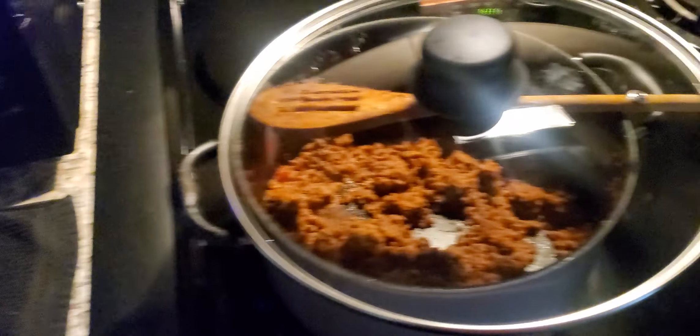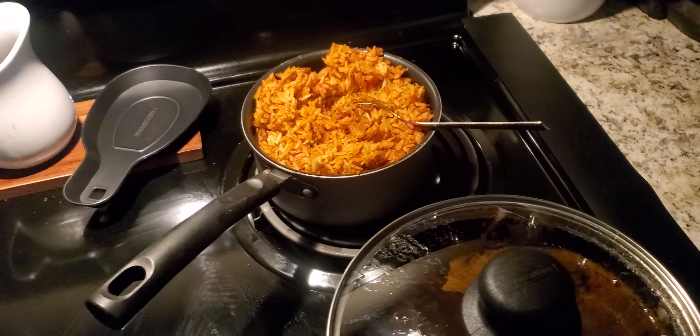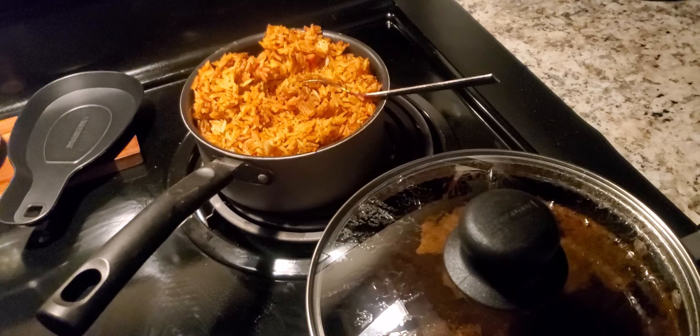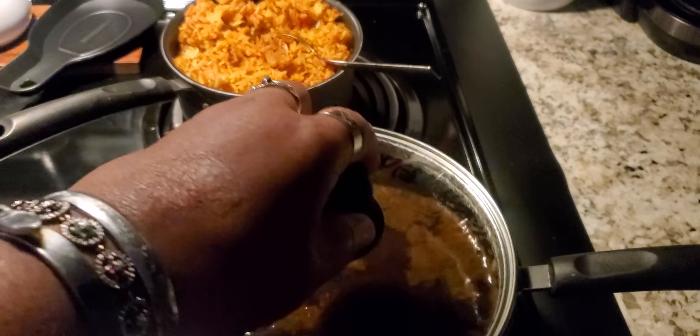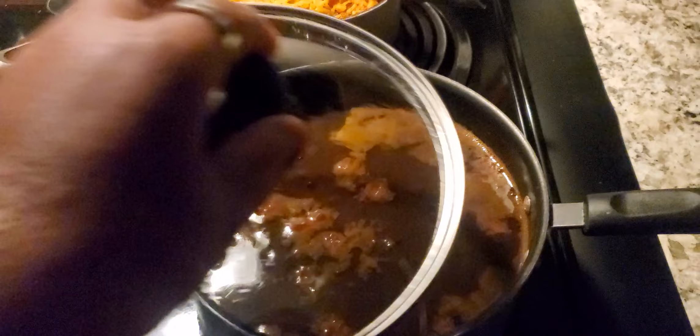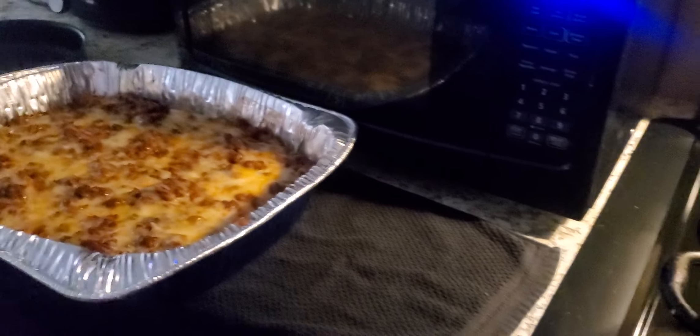Cooking from dinner — I made enchiladas with a lot of cheese on top, and this is the leftover meat and Spanish rice with a hint of lime and Rotel in there, and black beans with Rotel. So this is for lunch or dinner. What are you cooking?